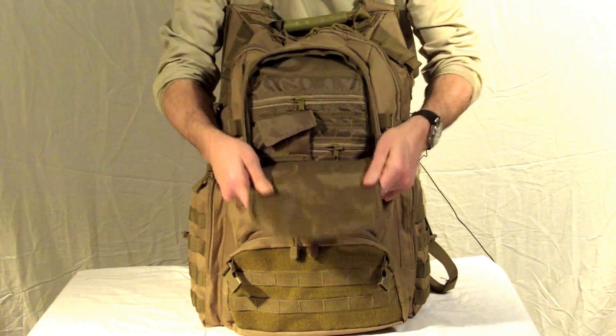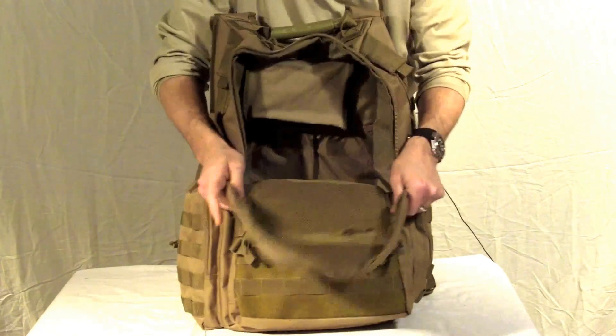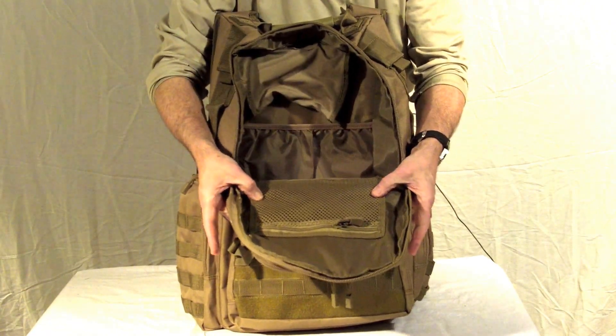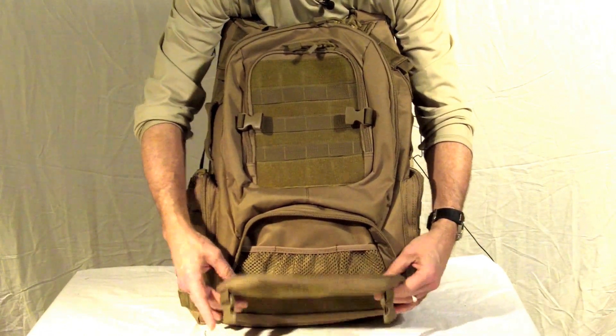The front compartment is an organizer compartment which keeps everything like your documents. The main compartment gives you a large capacity of storage including for a hydration system and a mesh pocket for additional storage. The lower compartment has three mesh compartments in the back and one in the front for emergency gear or extra mags.